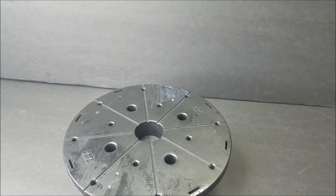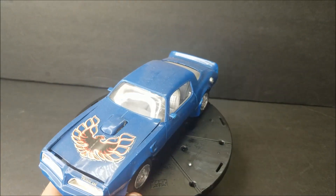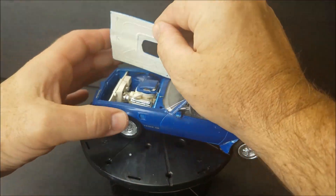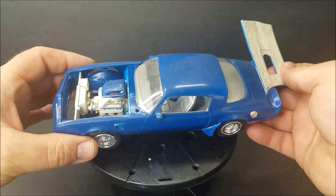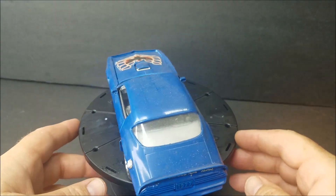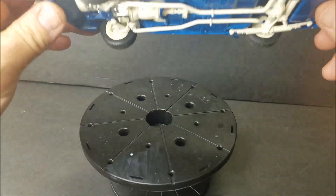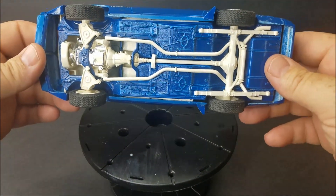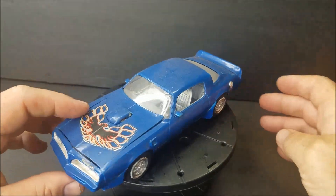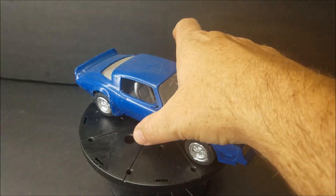The next one — I'm going to say this is a 77, y'all tell me if I'm wrong. I'm going to say MPC. It's been painted blue with a silver-looking interior. Right there — this is not a T-top car. You can see it was originally molded in white. I think that for sure is MPC, y'all correct me if I'm wrong.